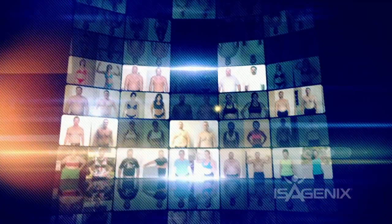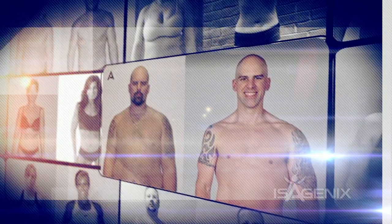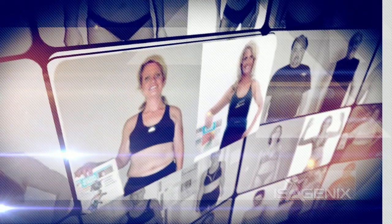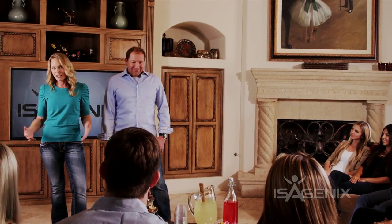Be sure to have the DVD queued up and ready to go before the party begins. Make sure to avoid any technical difficulties. Hit the play button and run the Why Isagenix presentation in its entirety — this video will do all the work for you. Once the video ends, do a small recap. We then recommend that you take a moment to share one to two quick business stories. This will help reinforce the business opportunity.